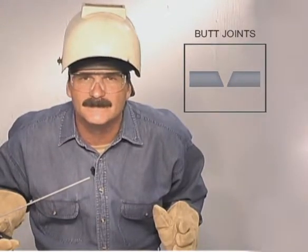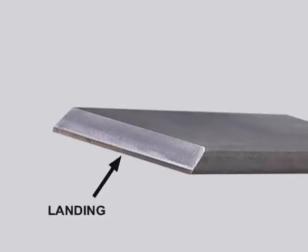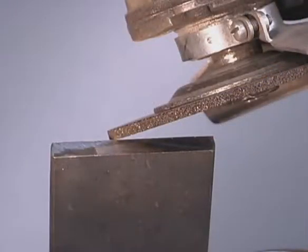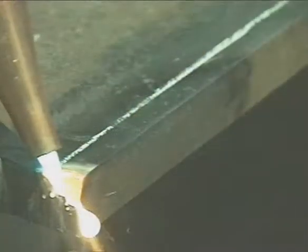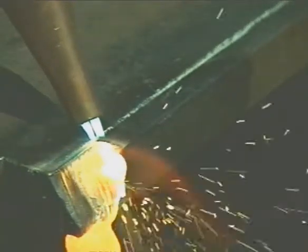Starting at 3/16ths of an inch, you want to bevel the edges to allow for good penetration. Bevels are generally around a 30 degree angle, with the top edge straight and a flat spot called a landing on the bottom. Hold the grinder at a slight angle, using the bottom corner of the disc to take off metal. When you have it close, hold the grinder flat to smooth the bevel and straighten the top. On heavier metals, it may be easier to cut the bevel with a torch, then finish it with a grinder.